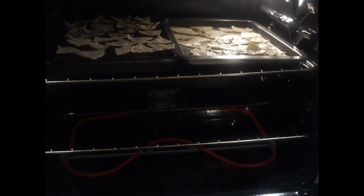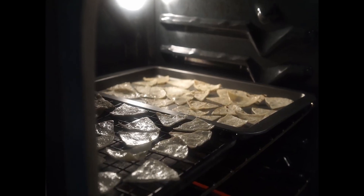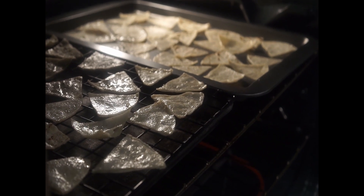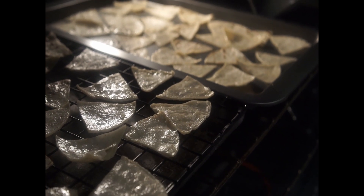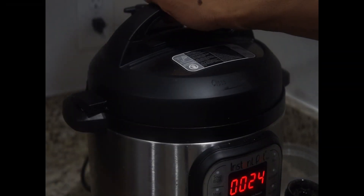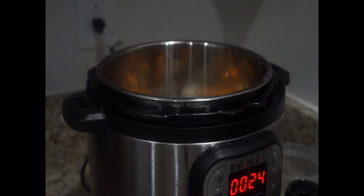Set your oven to 350 degrees Fahrenheit and then place your tortillas inside. Here's a little tip: if you have a wire rack, go ahead and put your tortillas on there — they cook evenly on top and on bottom. They shouldn't go for no more than 10 to 12 minutes. If you don't have a wire rack, make sure you're watching your chips because they could burn very fast.